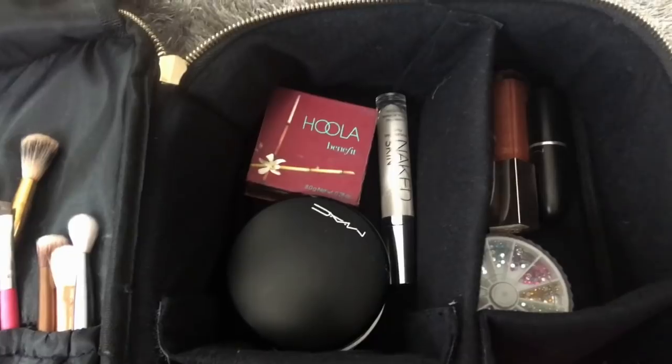Next to that at the top is where I keep my powders, highlighters, and bronzer. I've brought one powder in case I want to set my face - when it's really hot you can get really oily. This is my MAC Mineralized Skin Finish. I love it because it's so lightweight, gives a lovely glow, and can also be used as a light foundation. Once you apply concealer you can buff this into your skin for just a little bit of coverage.